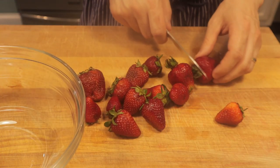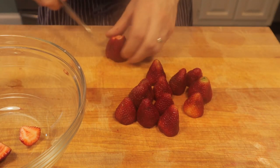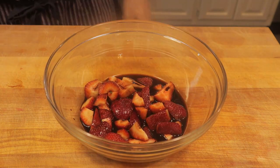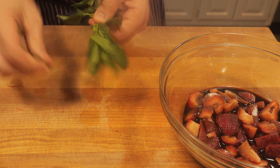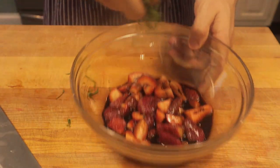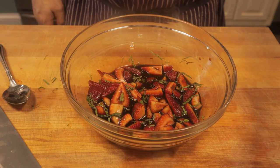We got some fresh organic strawberries here. Washed them up, remove the stems. We'll halve the smaller ones and quarter the larger. Put that into our bowl and we're going to macerate these strawberries. I'm going to add half a cup of balsamic vinegar, a little bit of sugar — three tablespoons — and we're going to add some fresh mint. Give this a chop and we'll add that to our strawberries. Give that a mix and we'll let those flavors develop in the fridge for about an hour or so. You could do this overnight as well.